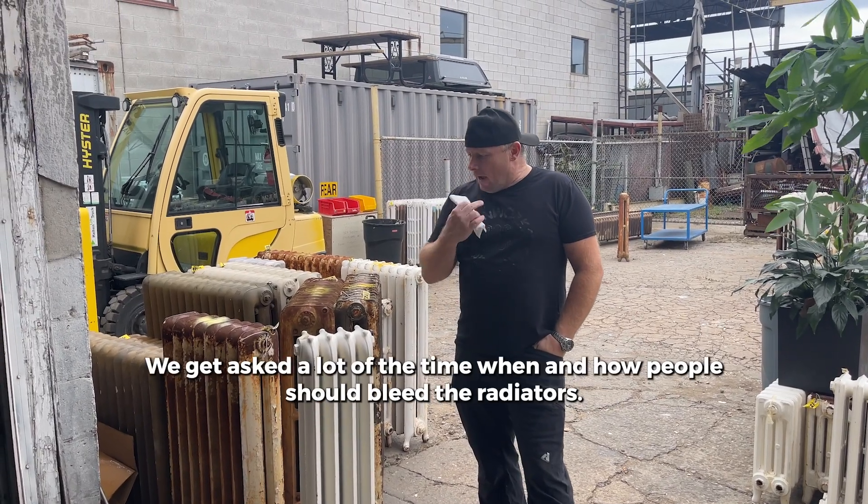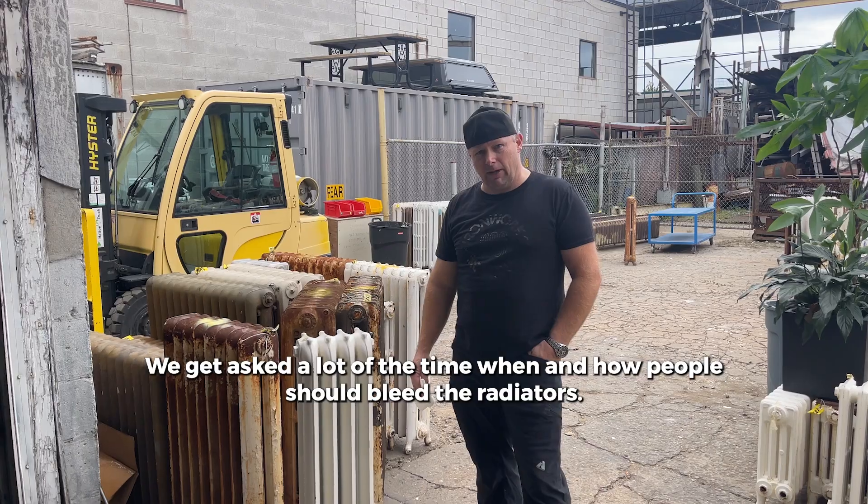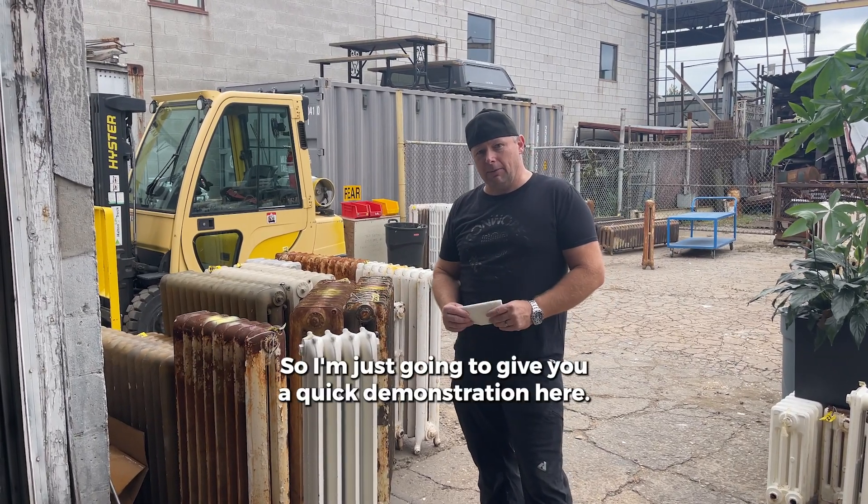Hey guys, it's Aaron at Ironworks. We get asked a lot about when and how people should bleed their radiators, so I'm just going to give you a quick demonstration here.